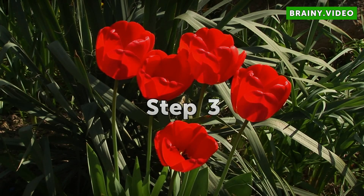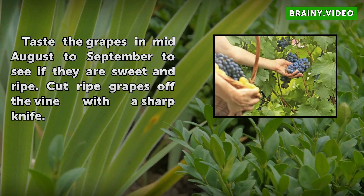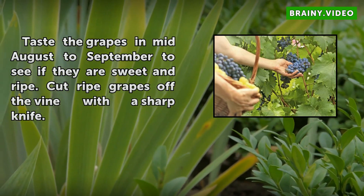Step 3: Taste the grapes in mid-August to September to see if they are sweet and ripe. Cut ripe grapes off the vine with a sharp knife.